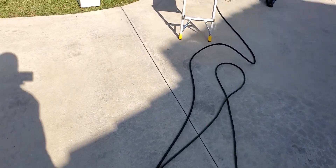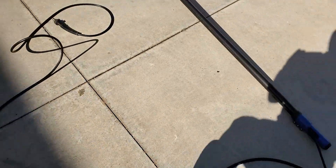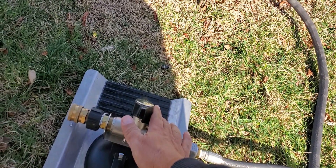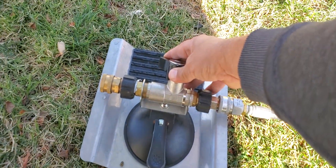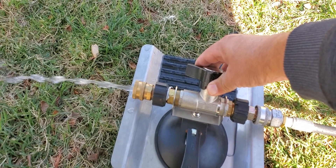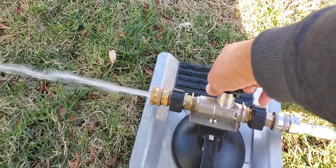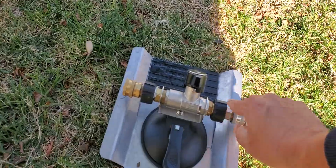Rick's going to prime up the hose and get that ready. He'll fire it up and we're going to get it all primed. We turn this on, and we get all the water going through here and flowing. Now we cut it off - we have water that's primed to this point right here.